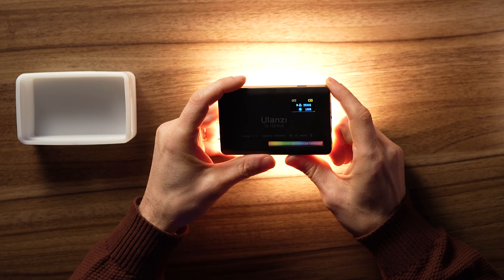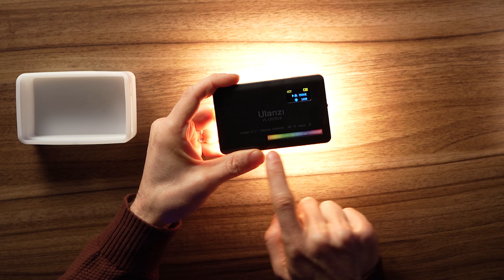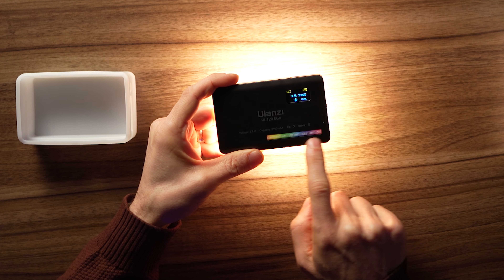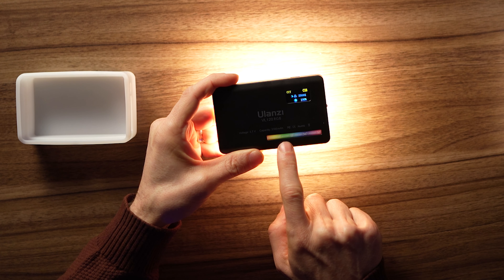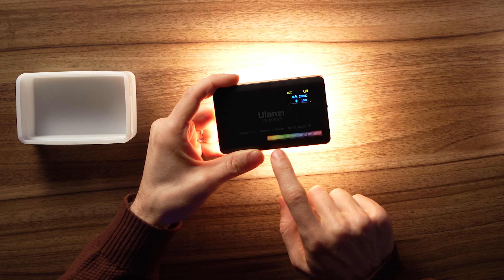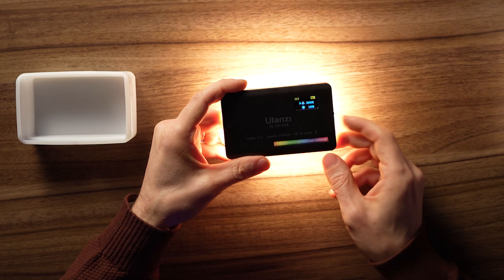You press the power button to cycle through the different modes. In CCT mode you can control brightness and color temperature from 2,500 up to 9,000. One of the features is a color band for hue — you just cycle through zero to 360 and pick your color. I'm not a big fan of that; I prefer to do the RGB values, but anyway, it's there.